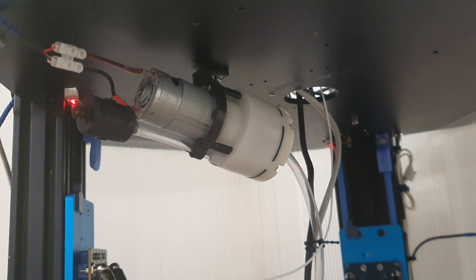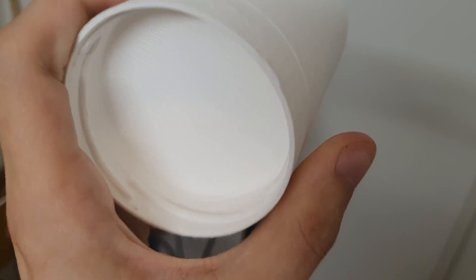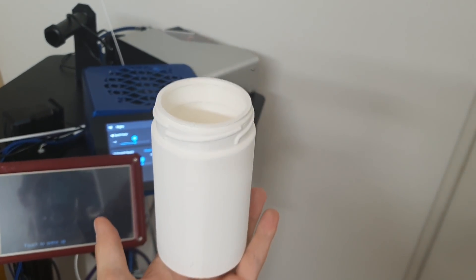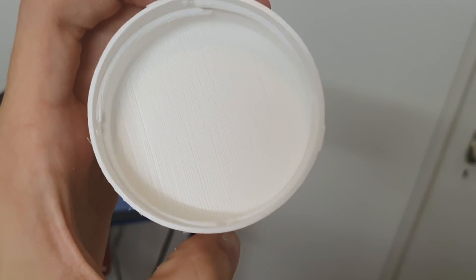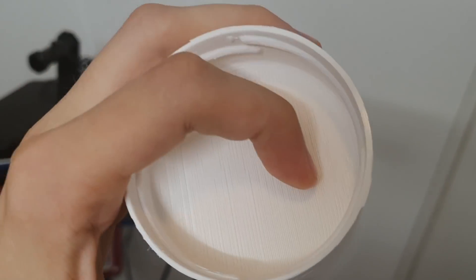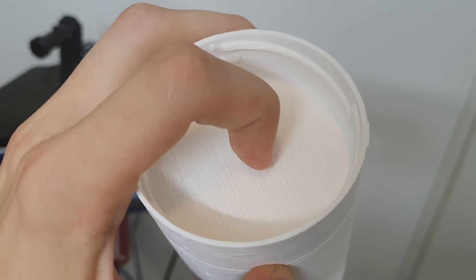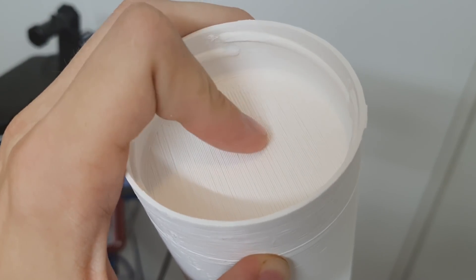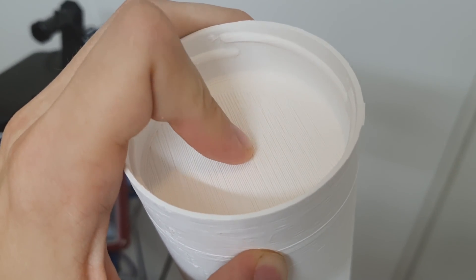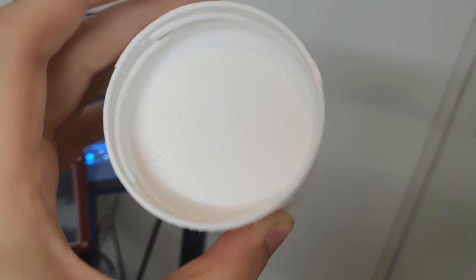I'm really happy with the cooling. This is a print I did a couple of hours ago, and all of this is bridged — so it was printed like this. I have no idea how well you can see that, but it's pretty good. If I try, I can get my fingernail to pick up the lowest layer a little bit, but I'm happy with it. I guess that's all that matters.